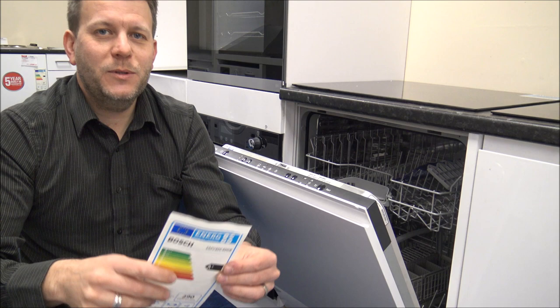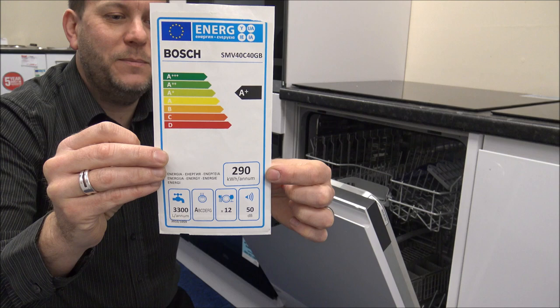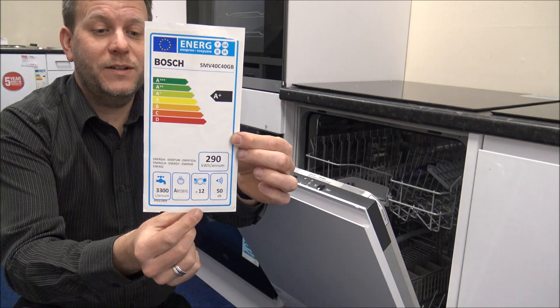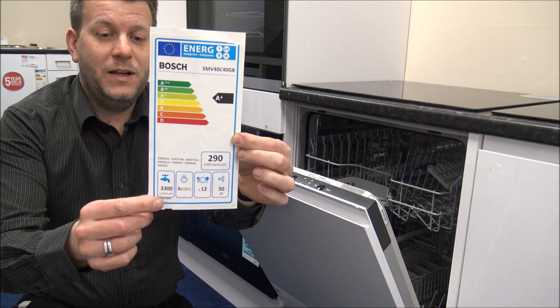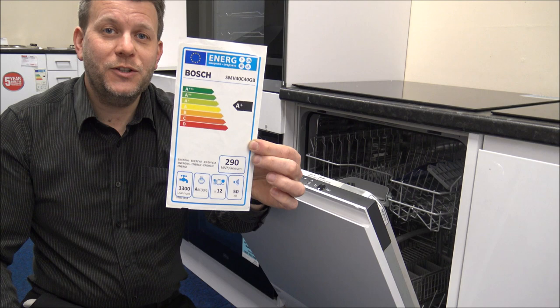Looking at the energy label, this dishwasher has an A+ energy rating. At 50 decibels, it's actually pretty good noise-wise for this price range. It's a 12 place setting — which is the standard starting point for fully integrated dishwashers, with more expensive models going up to 13 or 14. Water usage is around 3,300 litres per annum. Overall, for the price point, the spec is very good.